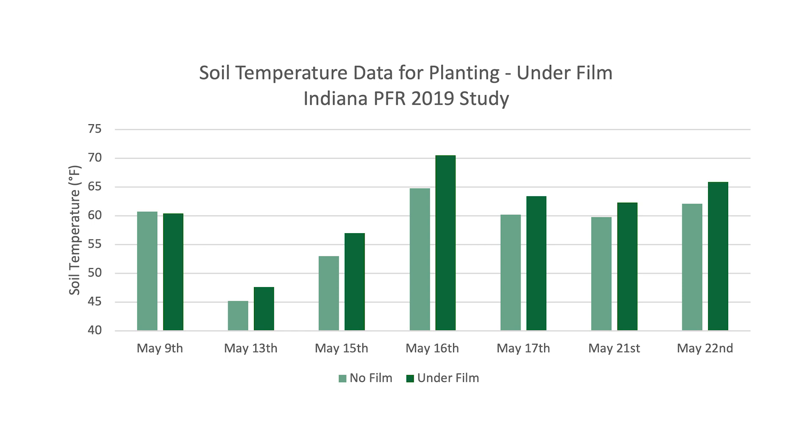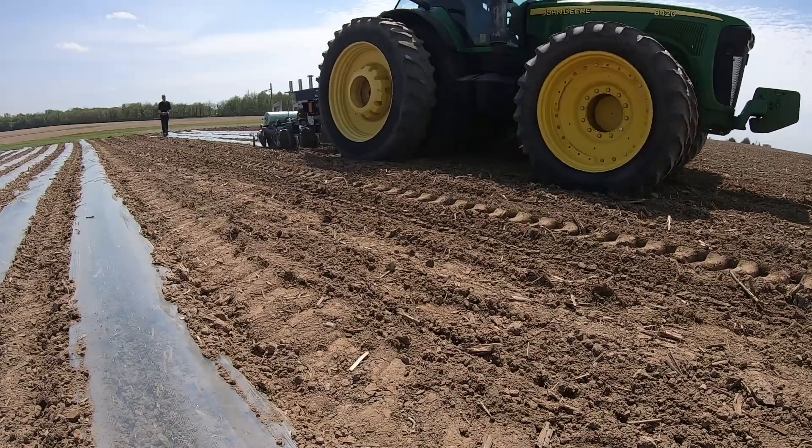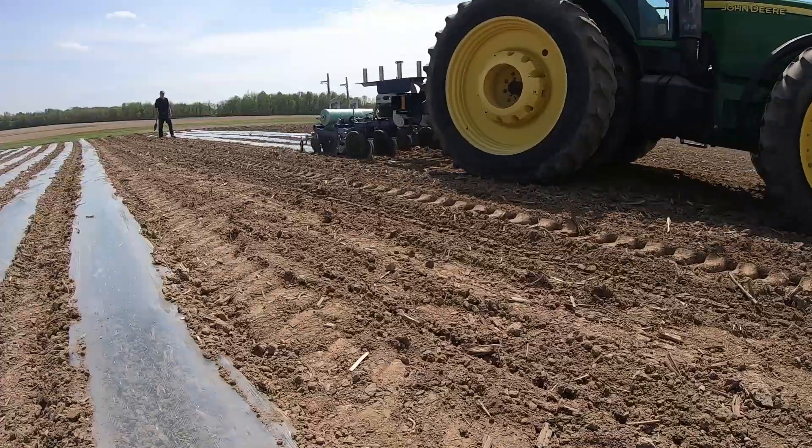So we're here in Atlanta, Indiana on May the 8th. It's our first day planting our PFR plots here. The goal for this product is not to plant in May — what would be the ideal planting date for this product?